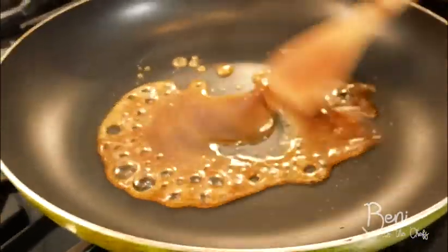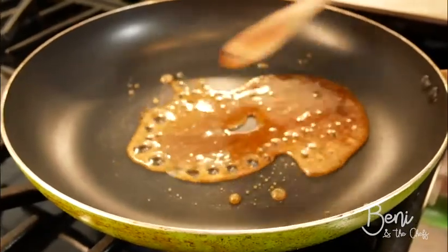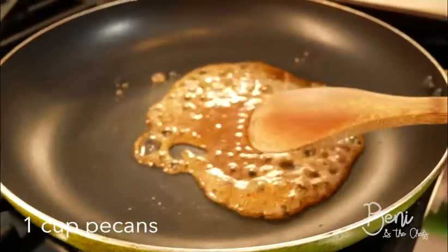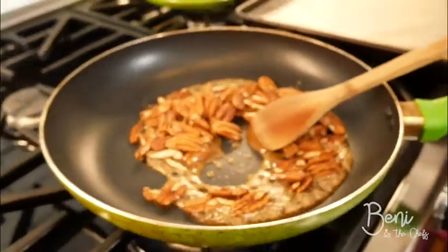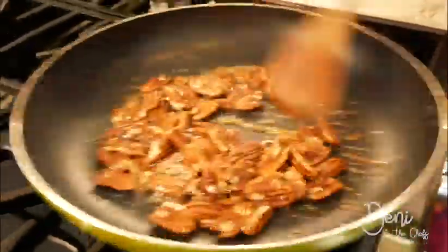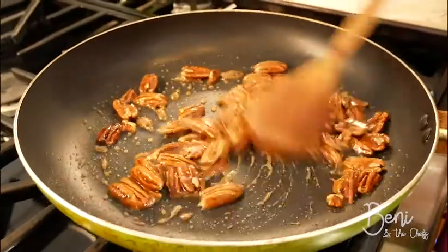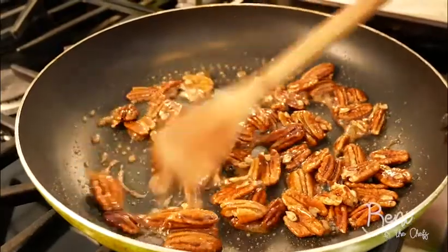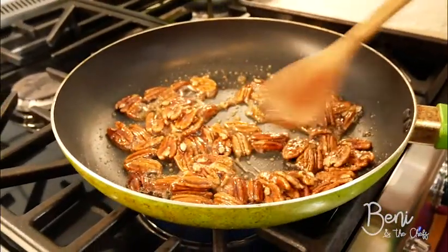As you can see, it's bubbling, which means it's almost done. Now that it's nice and bubbly, we're going to add our pecans and stir to coat. We're going to cook this for about three to four minutes until most of the liquid evaporates. But be careful, because we don't want to cook it too long, or else the sugar will burn.